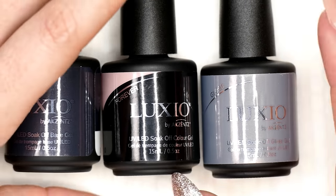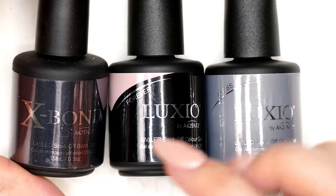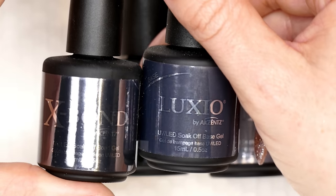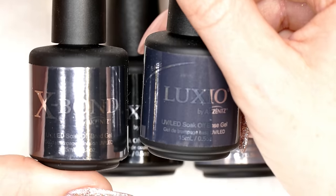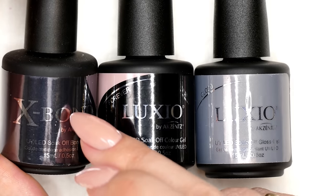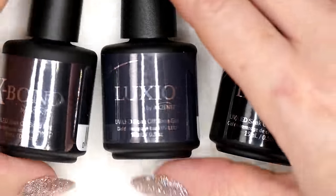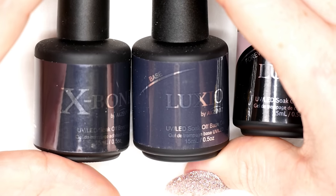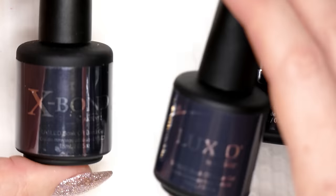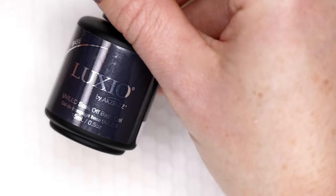There are some other products you can swap in. Relatively recently, Akzentz came out with a product called X-Bond. X-Bond is essentially a thinner version of Luxio Base — they're both base coats, except X-Bond is much thinner. It's kind of like a bonder and gel base coat in one, and it has a shorter brush. These are the two base coats that create adhesion with the natural nail. You can use either one interchangeably; you do not need to use both.